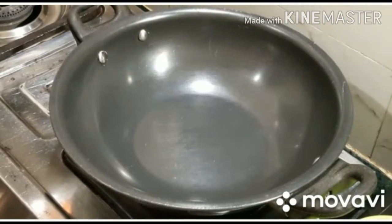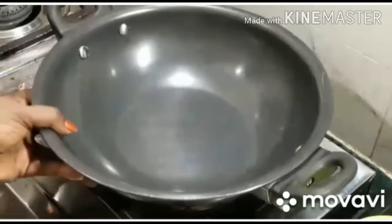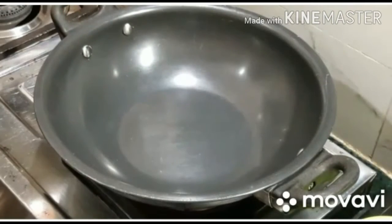This recipe is a great egg roast. I'm going to make this roast.